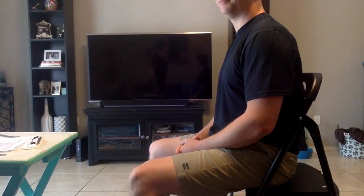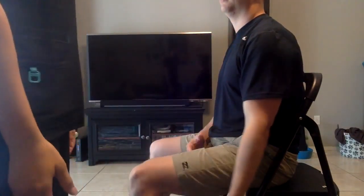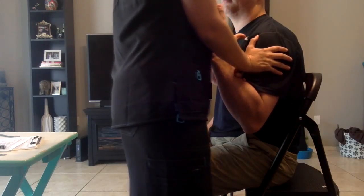Now what I want you to do, with your palm facing up, I want you to touch your shoulder. I'm going to apply some resistance. Hold it there. Don't let me move you. Now go ahead and bring your arm back down, and now with your thumb touching your shoulder. I'm going to apply some resistance. Hold it there. Don't let me move you.